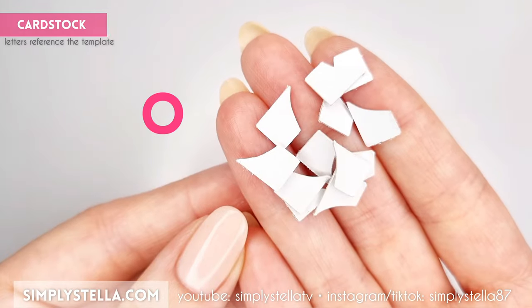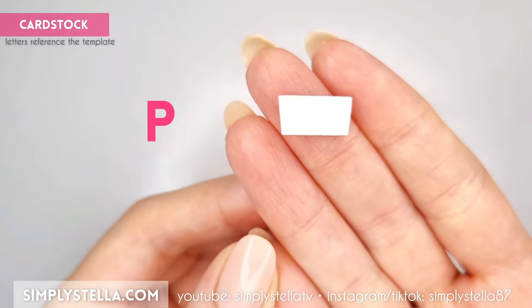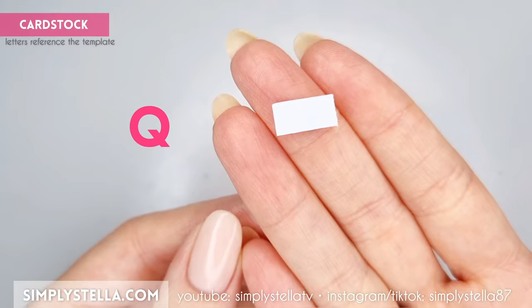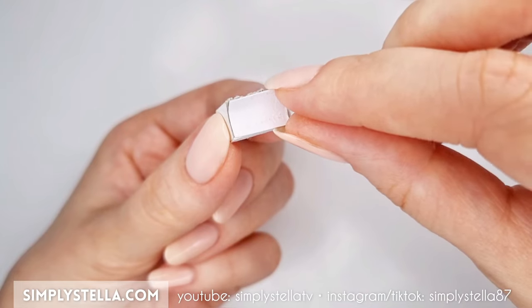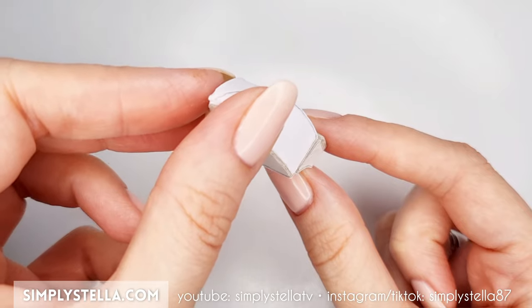Now cut this part several times and glue the elements together in groups of two or three layers. Then cut this part and use it as a base to attach all those pieces we just made. Cut this little rectangle and glue it to the bottom of the previous piece. Then cut this part, roll it against the pen to give it a rounded shape, and glue it to the front of the little piece. Finally, attach this element to the rest of the iron's structure.